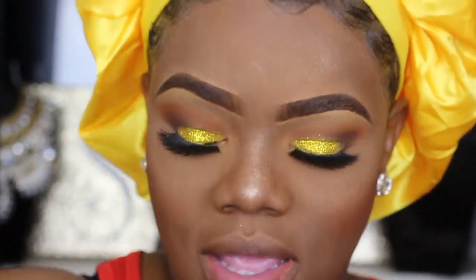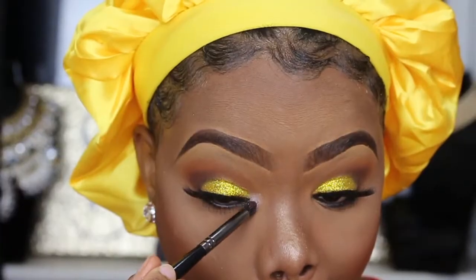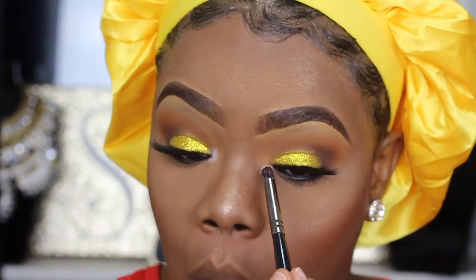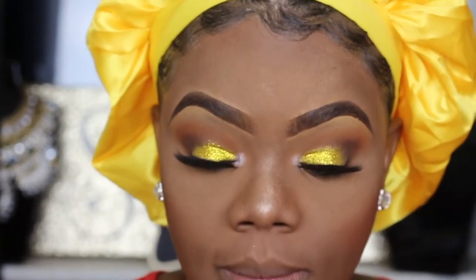I don't know what I was doing — I think I was singing. Back to the face: I'm going to take that white shade from the Anastasia highlighter palette and pop it on my inner tear duct. Thank god I didn't have to put a base underneath that.